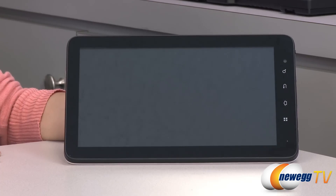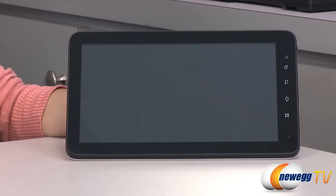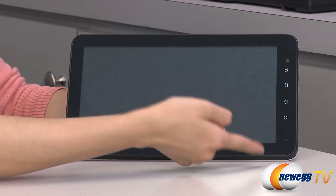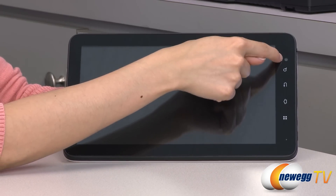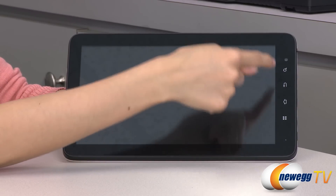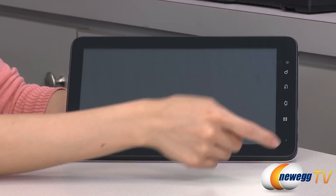Now for a look at the hardware. It comes with a 10.1-inch capacitive touch screen at 1024 by 600 resolution. Over here on this side, we have your 0.3-megapixel webcam for video chatting. And these are your capacitive buttons for search, back, home, and menu.